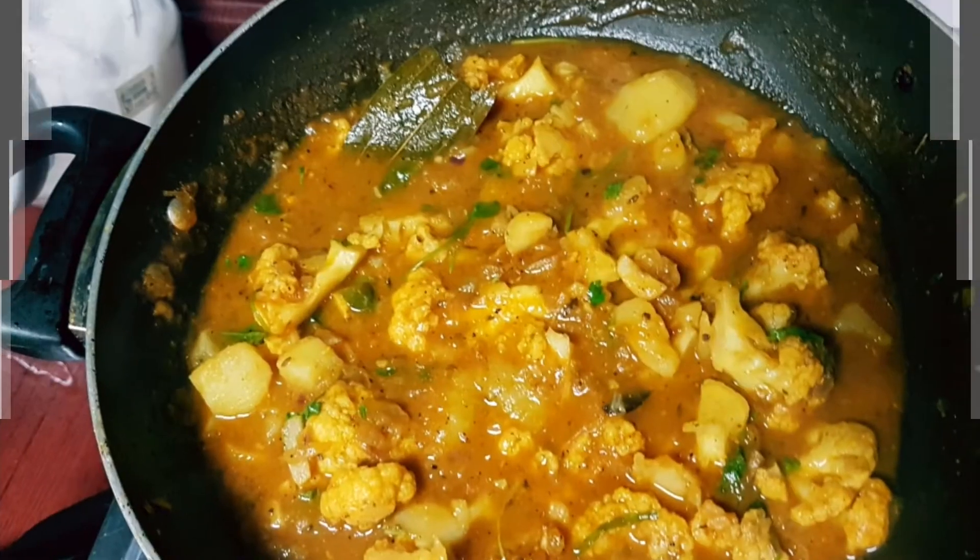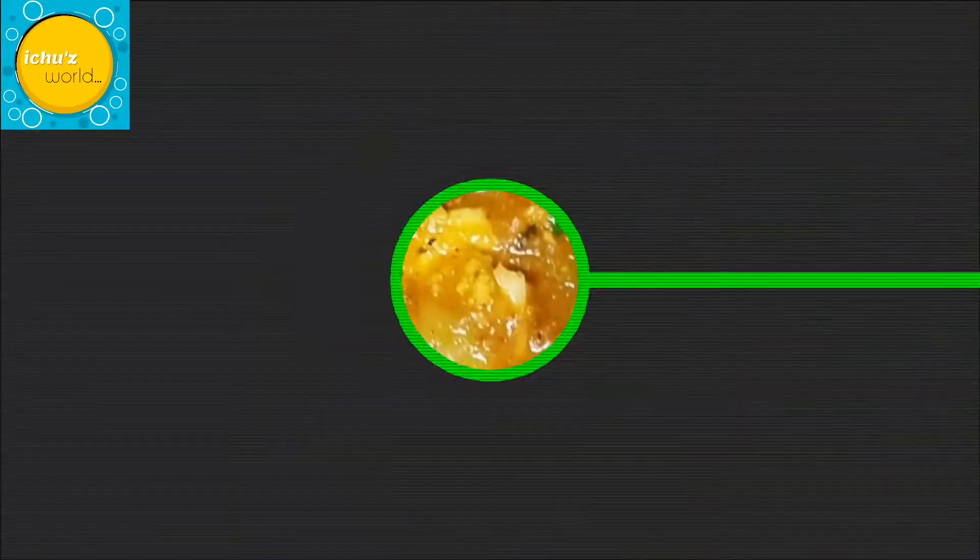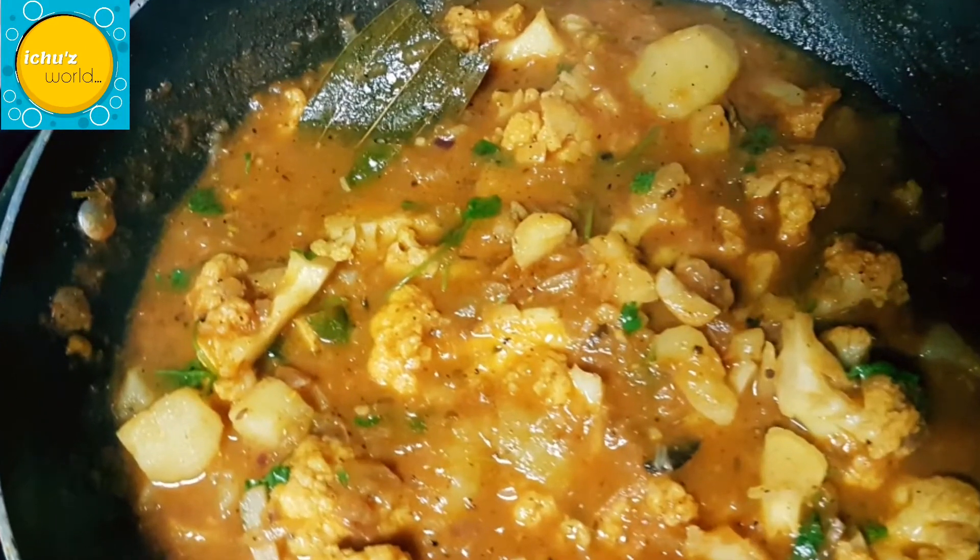Hi friends, today we have a veggie recipe — cauliflower potato masala. This recipe is a very easy recipe.